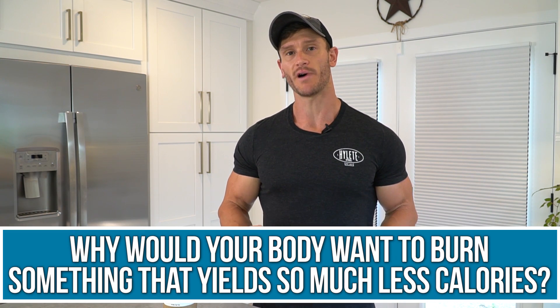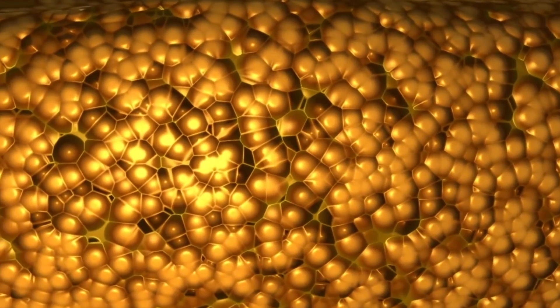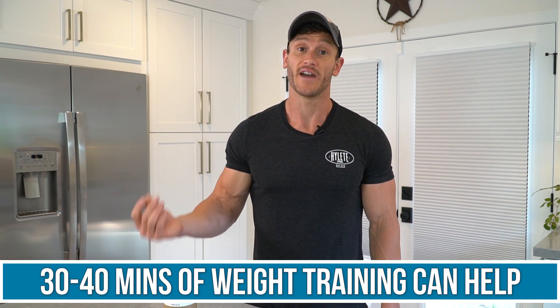Why would your body want to burn something that yields so much fewer calories — like protein — when it has fat and ketones readily available? That's our body's natural protective mechanism. What we're trying to accomplish is letting the body go through its autophagy, cleansing, and that whole process, while simultaneously in a parallel world keeping tension on the muscle and doing resistance training with minimal cardio — so that we can get that overall mTOR effect. If your goal is muscle preservation, touching some weights for 30 to 40 minutes is going to be very effective.